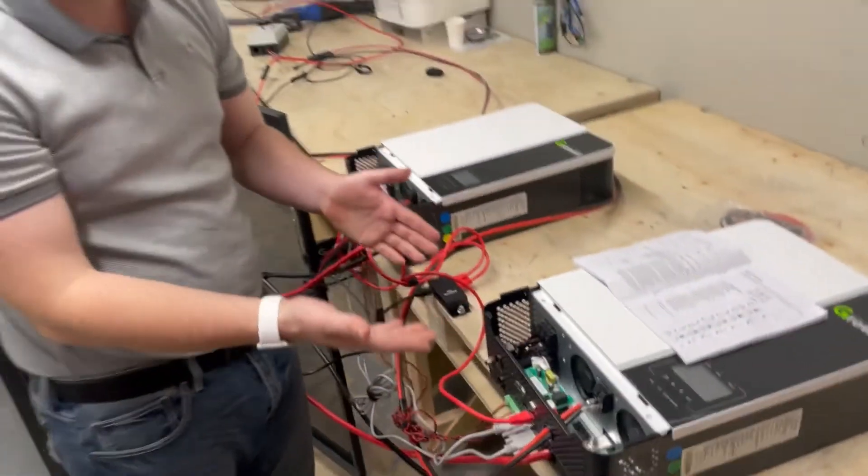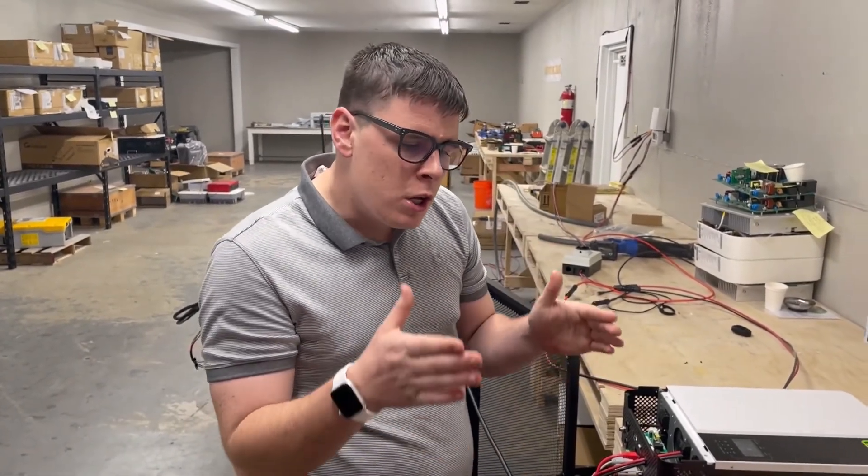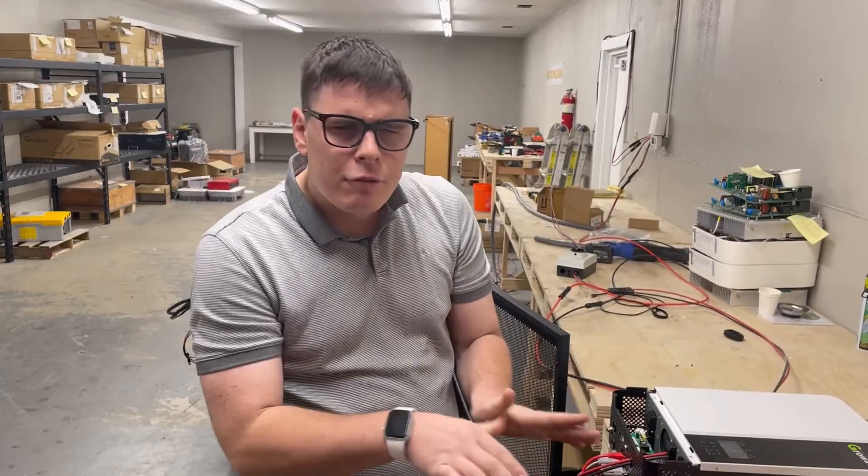That should give you guys a good basis for setting up one of these inverters to do what most people are trying to do — run the inverters off-grid and have the grid as a backup power source.